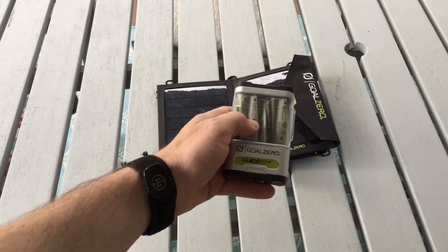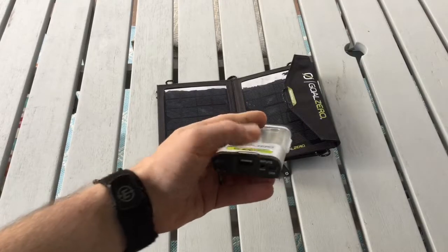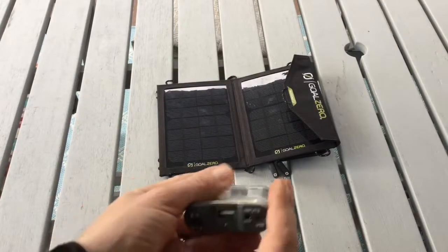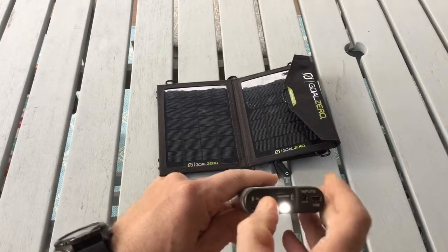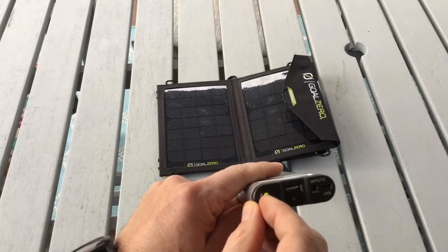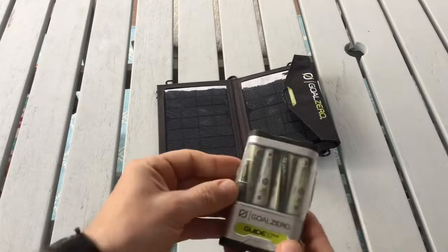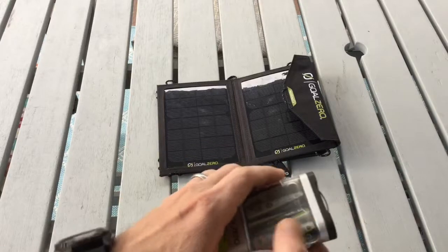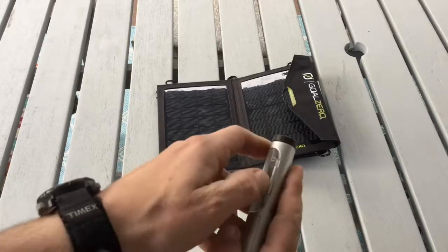It charges AA or AAA batteries from a USB port or from solar. It has a small LED light. It comes with four rechargeable Goal Zero AA batteries and has an insert for AAA batteries.